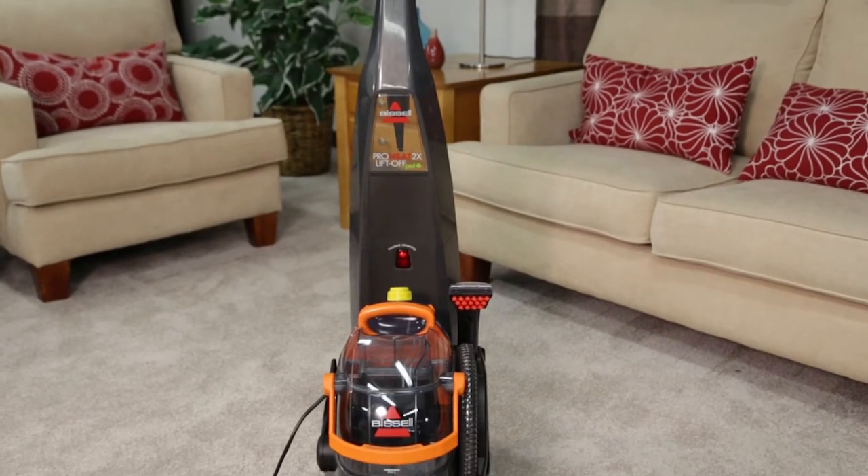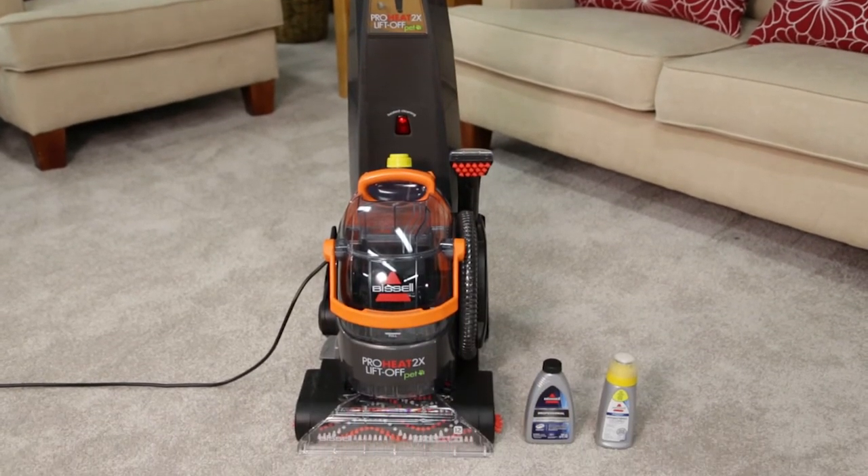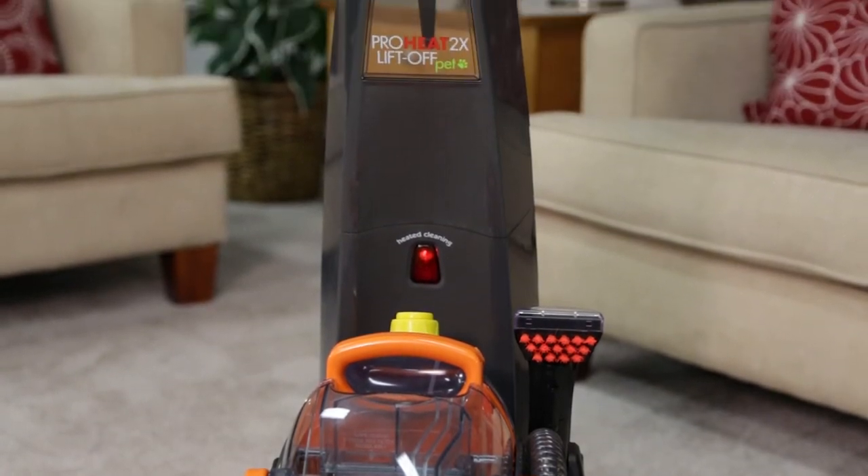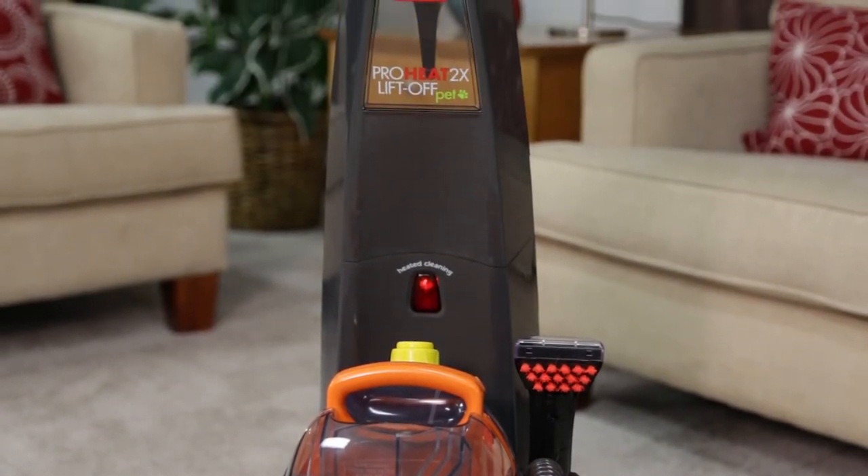Your Liftoff has a light indicating when the heat wave technology is activated. This is called the heat indicator light. If the light is not activated, here are a couple of solutions for you.